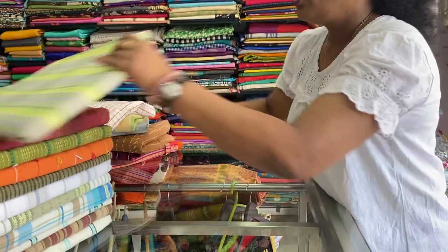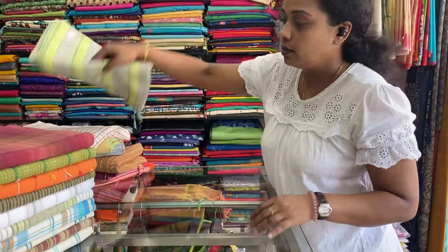In case you want to buy any of these, just take a screenshot and send to the WhatsApp number mentioned below. We have international shipping also. Next one is green and blue checks. 60 by 90 inches, 500 is the price range. Next one is a green stripe one with all-over kanta. 60 by 90 inches — the stripes are coming in the weaving. 500 is the price range.